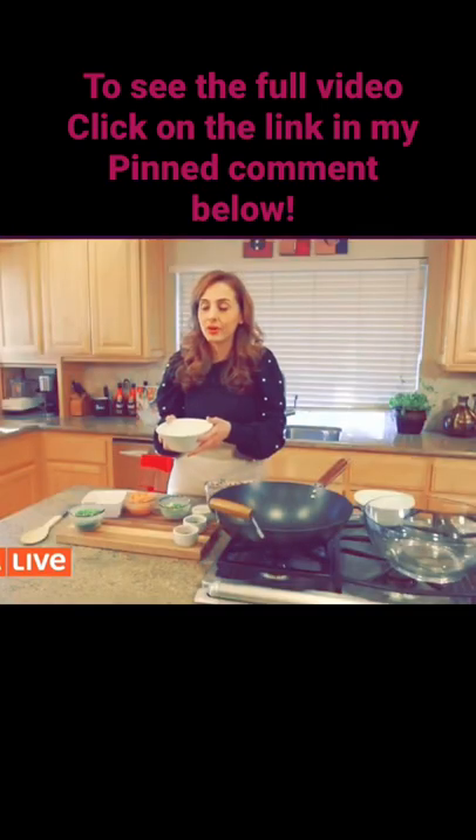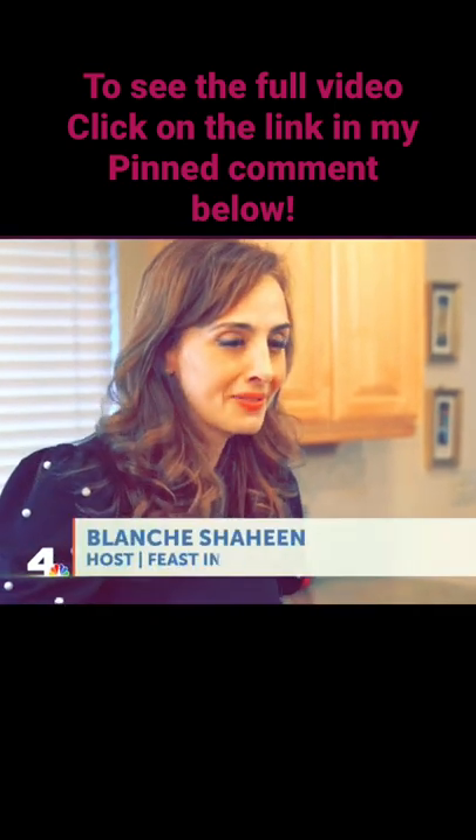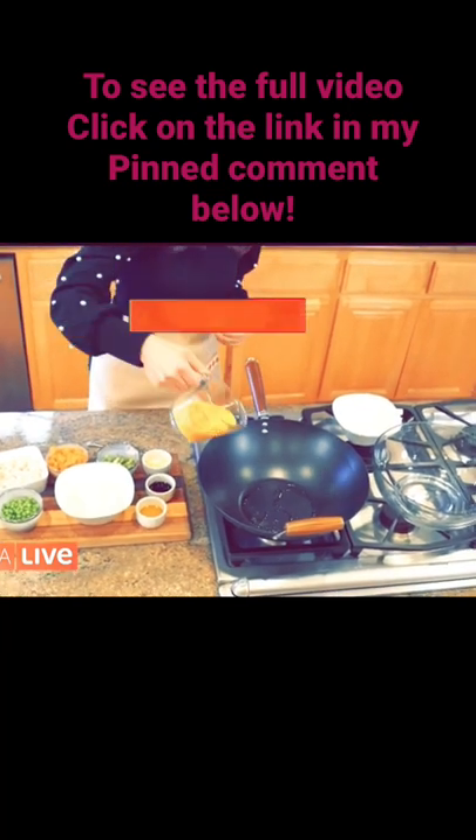What I'm going to do with this rice right now is to create a Chinese style fried rice with the cauliflower rice, a teaspoon of toasted sesame oil, and four eggs that I've already whisked.